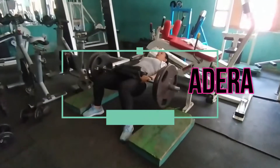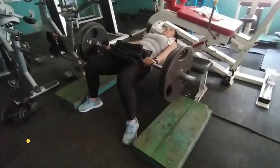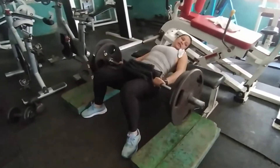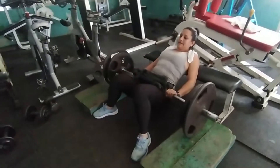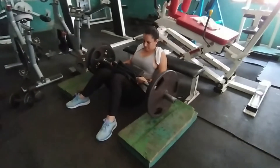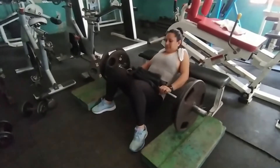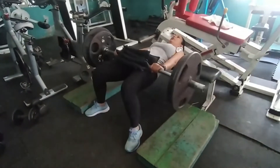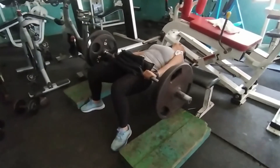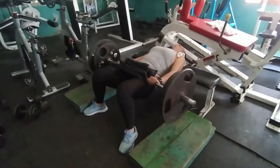El segundo ejercicio es elevación de cadera. Comenzamos siempre con la técnica 7, 7 y 7. Son 7 repeticiones, después descansan 10 segunditos para relajarse y de nuevo volvemos a hacer otras 7 repeticiones. Esta técnica se asemeja bastante a lo que es una técnica de respausa — si no saben qué cosa es respausa, ahí les dejo la tareita para que investiguen.